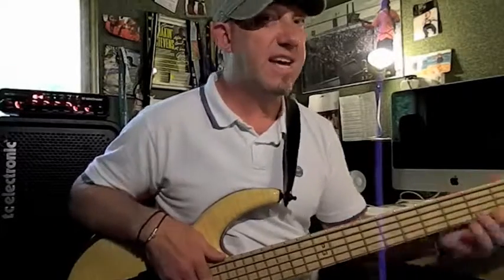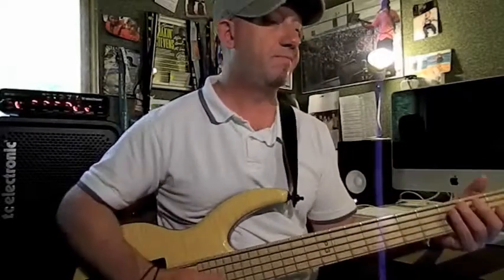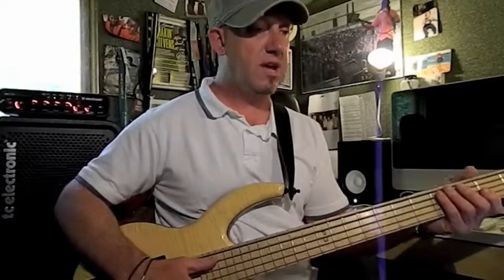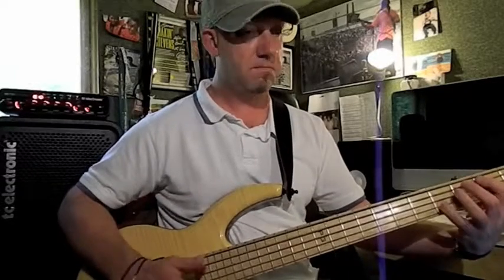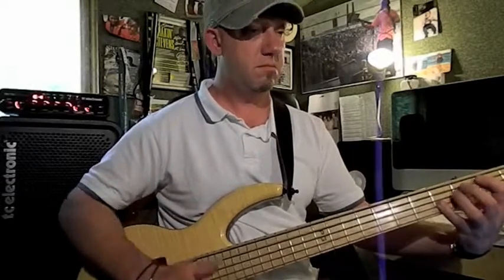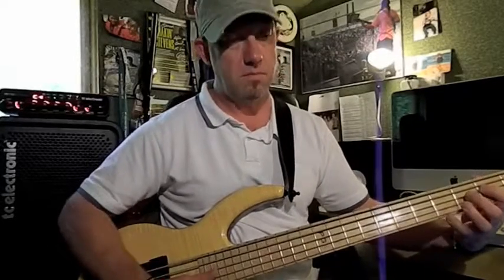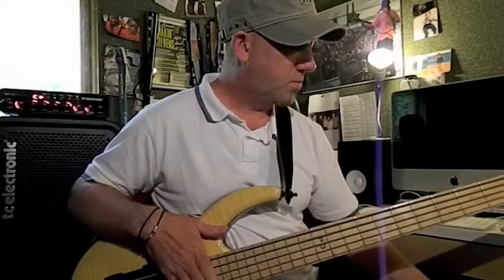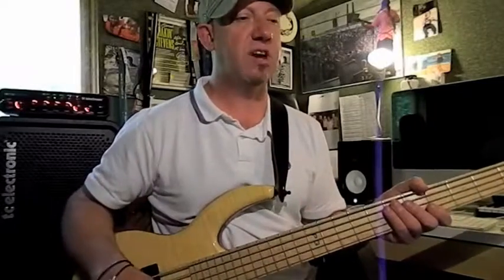Let's look at example three — stick on 85 BPM. Just watch out for those two sixteenths at the beginning. We use E and D strings and then we go over to the A and G strings — two sixteenths each time to start the bar. Let's try that example again.